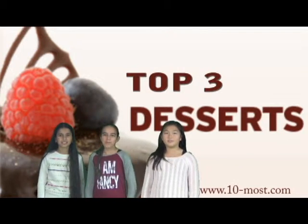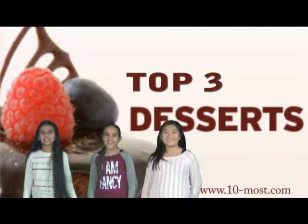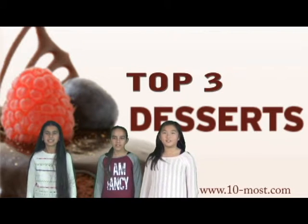Welcome back to Top 3. This week's topic is desserts. Number 3 dessert is ice cream. Number 2 is chocolate cake. And the number 1 dessert is fudge.